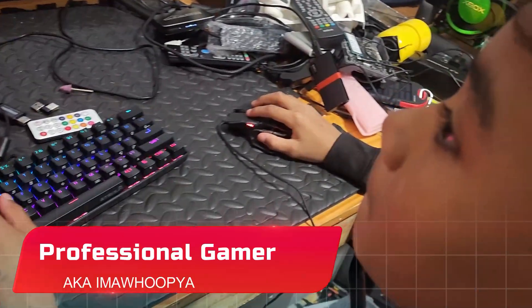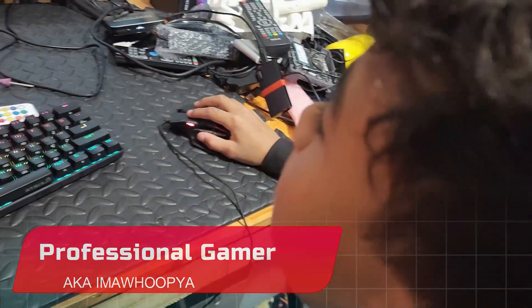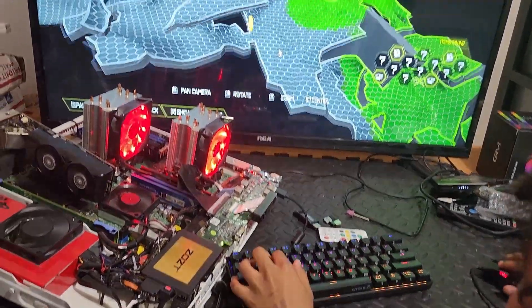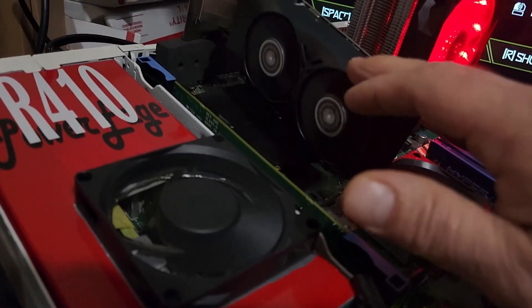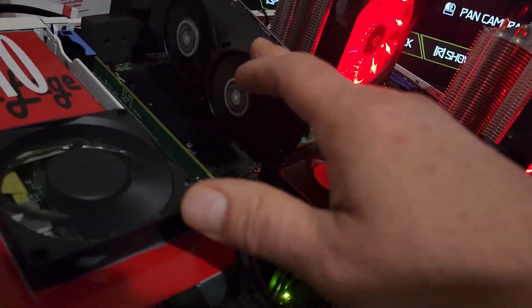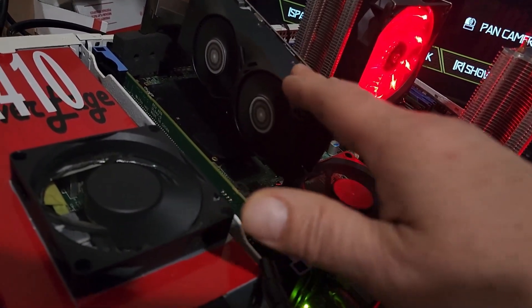So how did it play? Pretty good? Yeah, it did really good. There's no teleports or lags, it looks really good. This one was playing pretty smooth — no lags, pretty buttery smooth. I'll go ahead and take this one out and we'll try the other one.